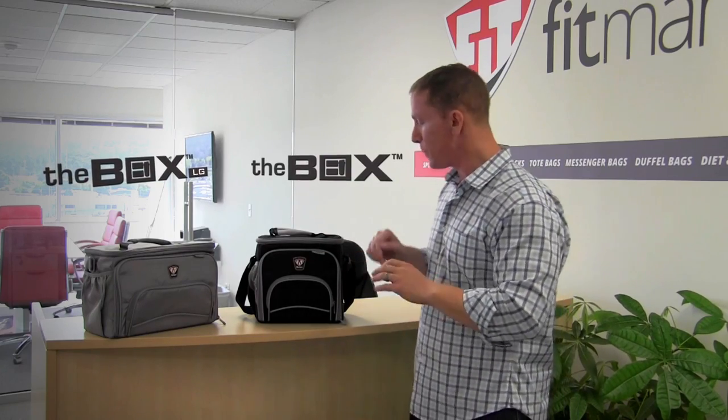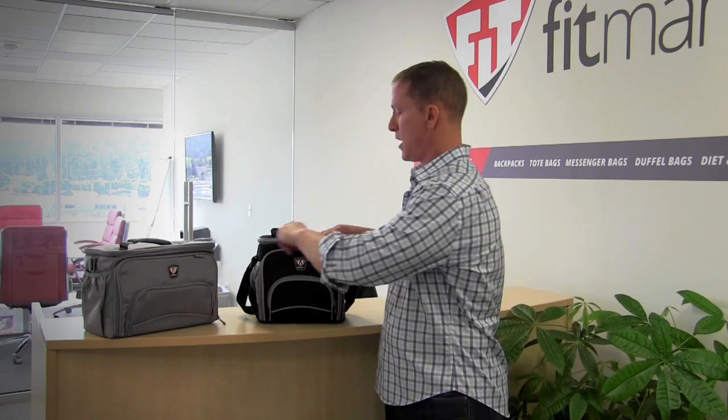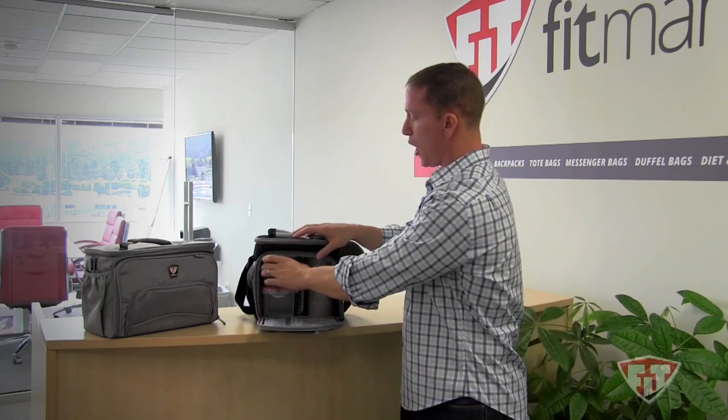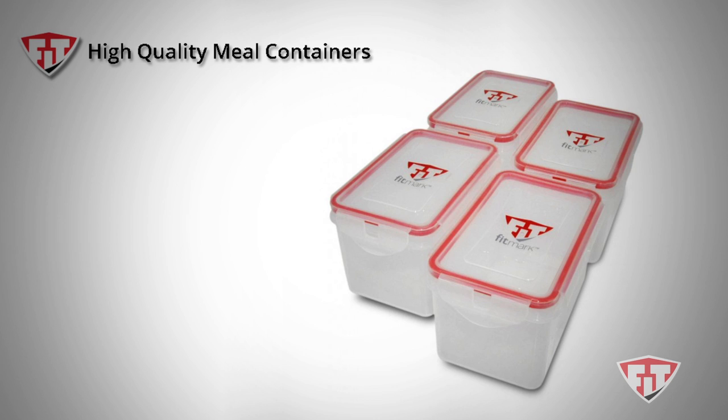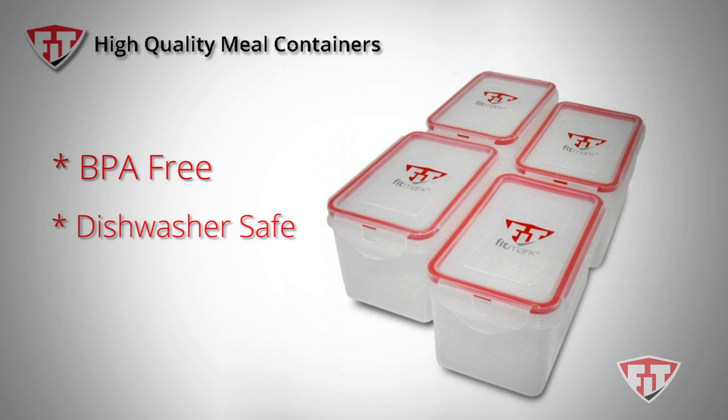Hey everyone, Mark Samuel, and today we're going to be doing a product review on the Box and Box LG. These are from our meal management category, so they're going to come with accessories. The Box comes with our four lock seal containers, which are BPA free, dishwasher safe, and microwave safe.